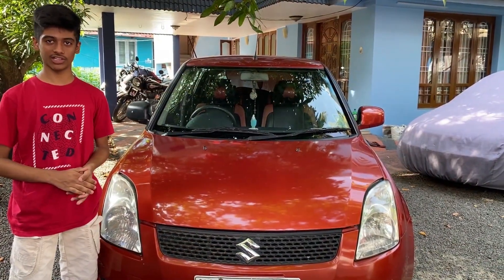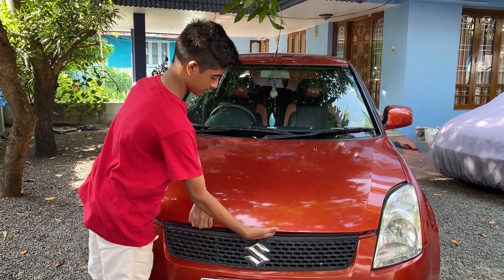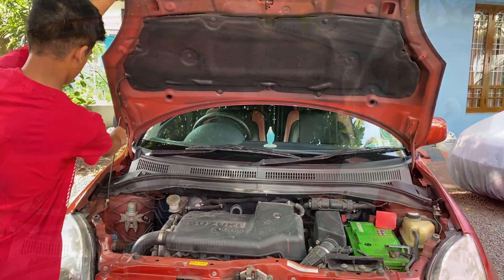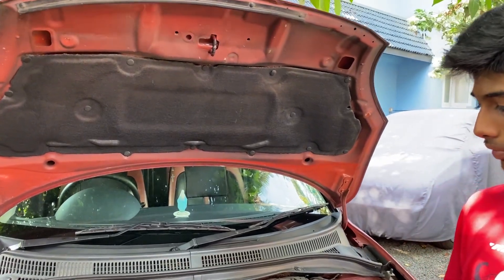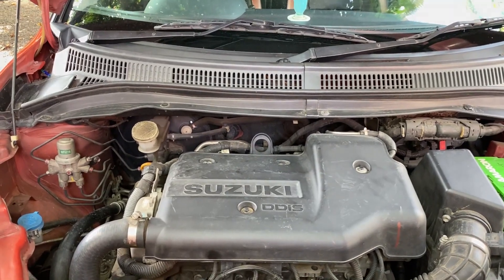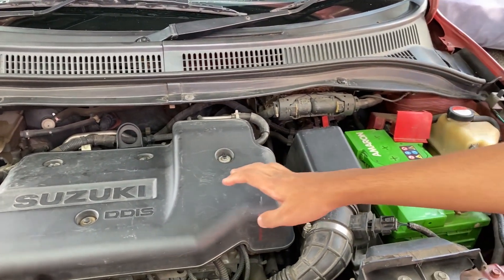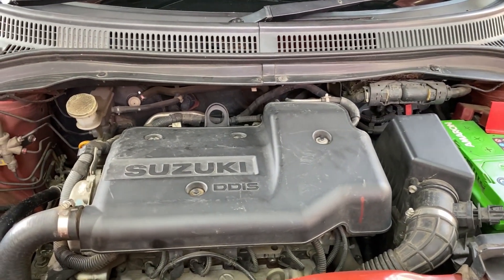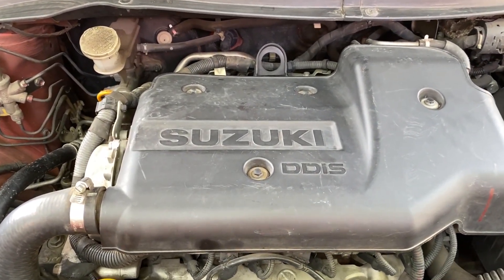Let me open the engine bay of the vehicle. There is insulation given over here. The engine is a 1248cc DOHC, 16-valve DDIS diesel engine with 4 cylinders. The max power output is 75 bhp at 4000 rpm and the max torque output is 190 Nm at 2000 rpm.